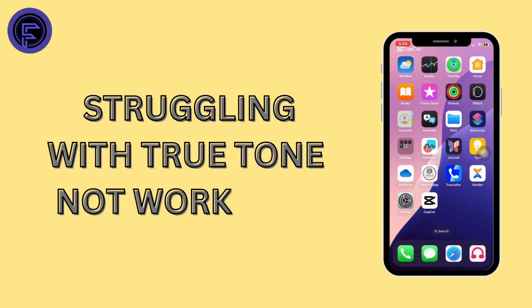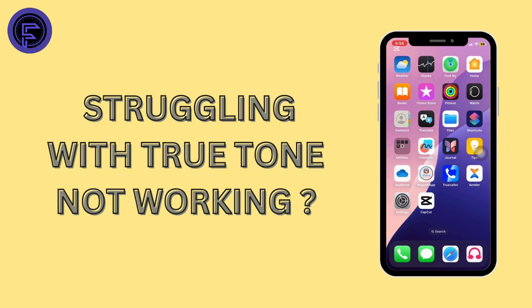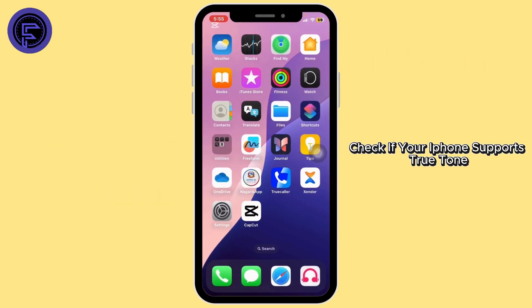If you're struggling with True Tone not working on your iPhone, I'm going to walk you through a few simple ways to fix it. First, check if your iPhone supports True Tone — not all iPhones have it. It's available on models like iPhone 8 and later, so first make sure your device actually supports it.